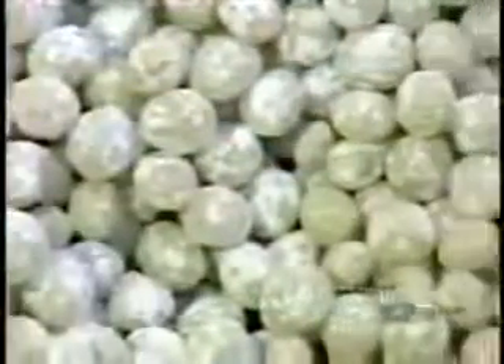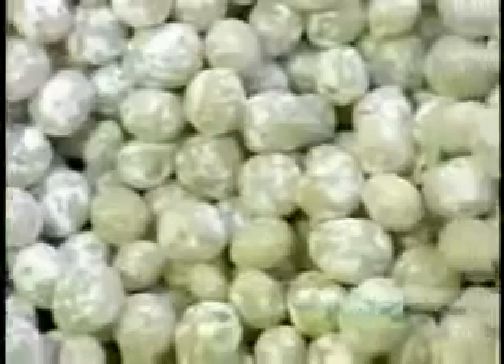It all starts with the gum base — the stuff that makes gum chewy. Traditionally, the base came from tree resin. Today, it's synthetic, made of plastics and rubbers.